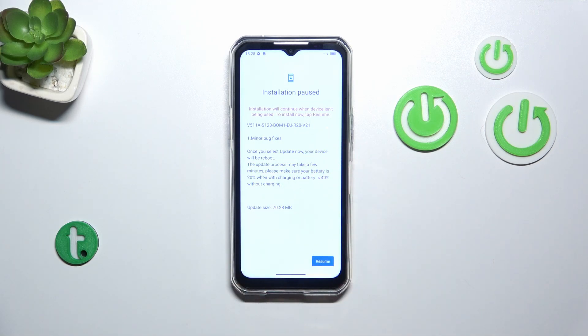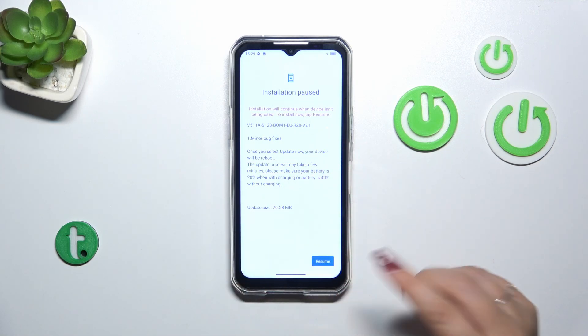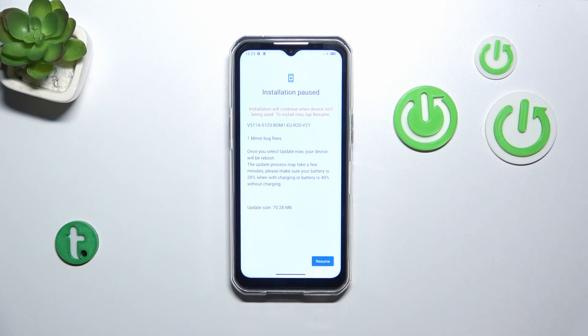As you can see in my case the installation has been paused, but you can simply tap on resume and your device will basically continue the installation.